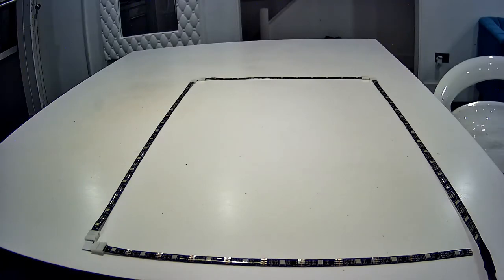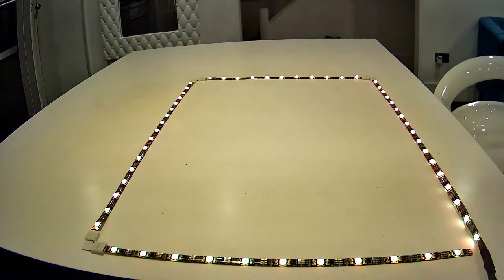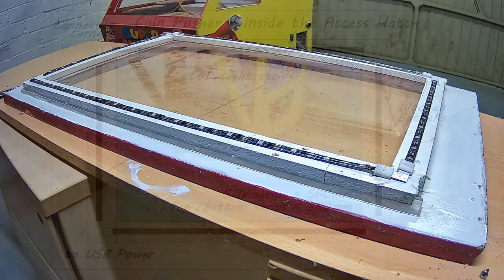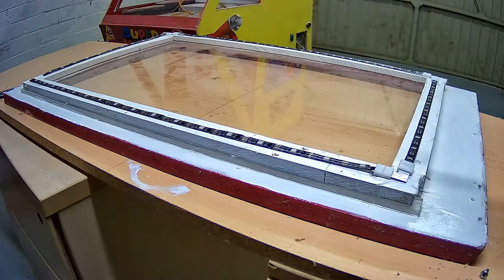The LED light strips and corners are now all assembled. I've got it set up on the worktop to give it a quick test — looks like all the LEDs are working. Time to get them stuck on to the access hatch. I've laid the lights out ready for sticking down to the frame. These LED strip lights are self-adhesive, so it's a case of just removing the backing paper, pressing lightly down on top of the lights, and they should stick.